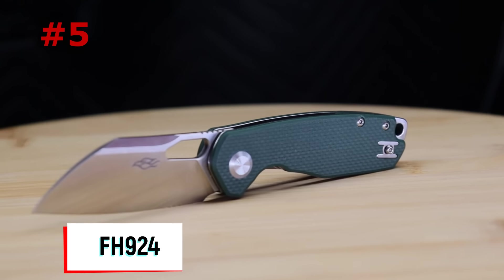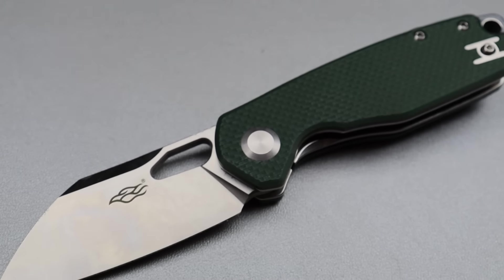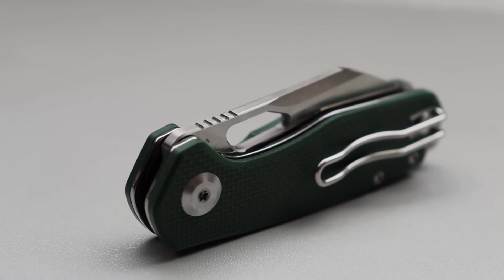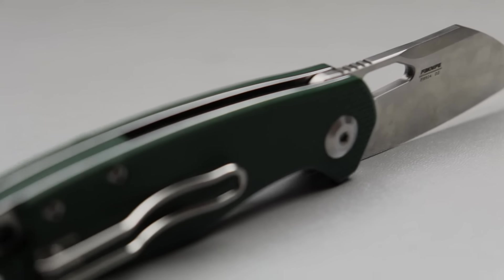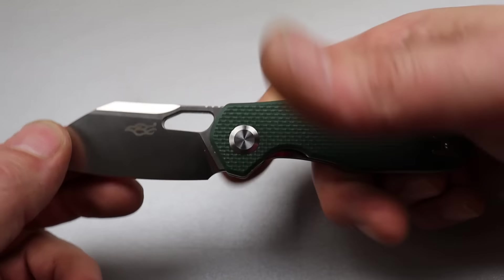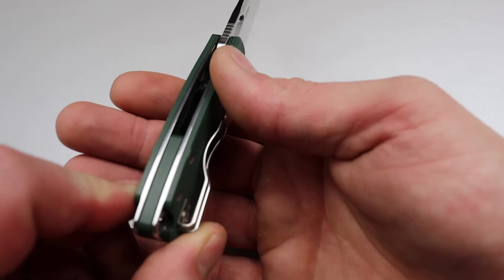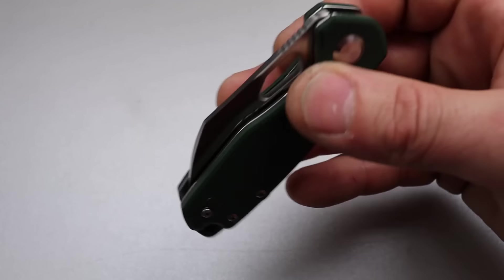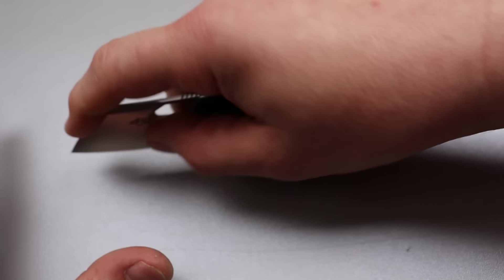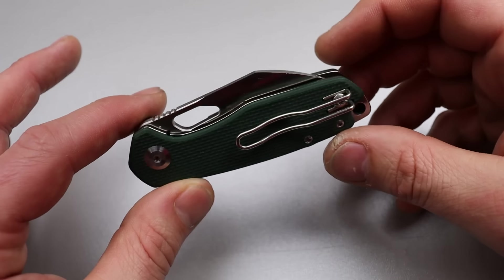Starting the list off at number five is the Ganzo FH924. I chose this knife for the ultra budget range and it's Ganzo's newest release. Ganzo does some of the best knives between 20 and 30 dollars, which this knife is. It has D2 steel, G10 scales, a deep carry wire clip that is reversible, and ceramic caged bearings with incredible action.